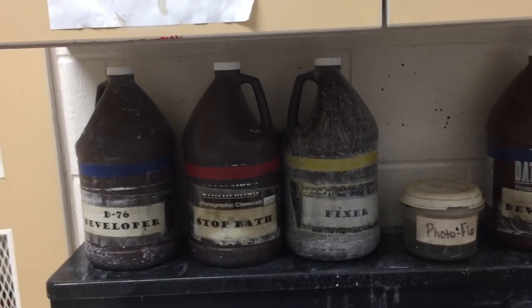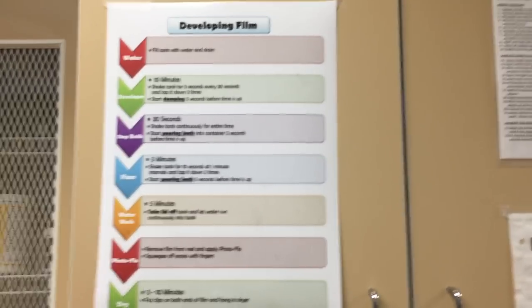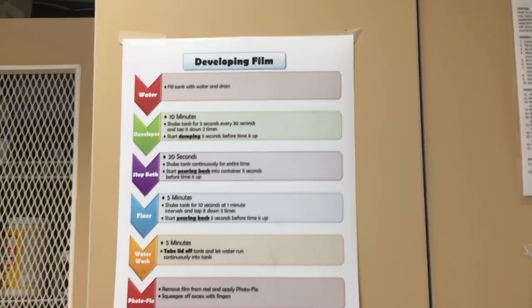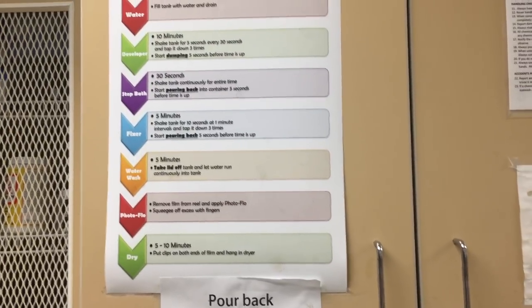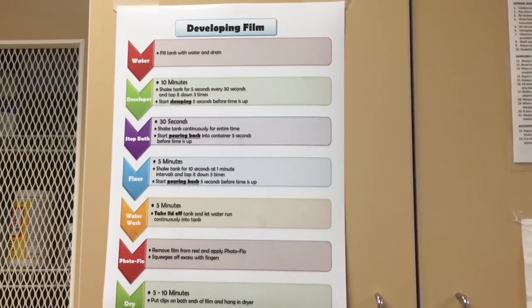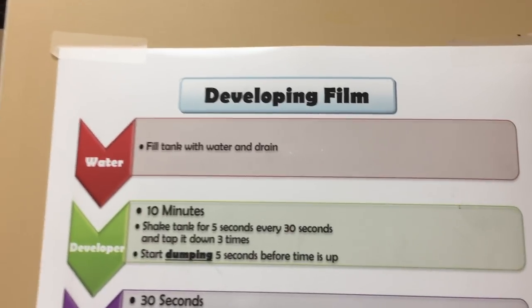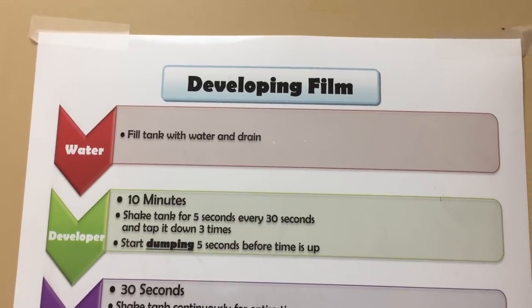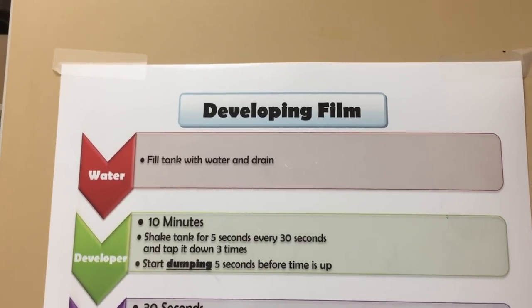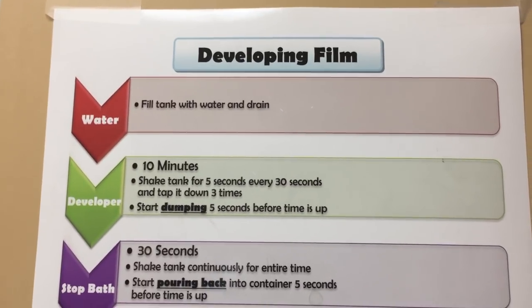When you're developing, right above the cabinet doors at the sink — on two cabinet doors, one on each end — there is a chart that walks you through the process. We will go through this process step-by-step, starting with filling the tank with water, just to get the film wet. It helps the developer start to work faster if the film is already wet.